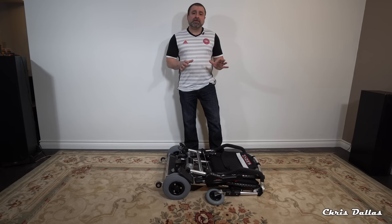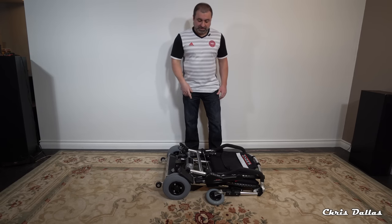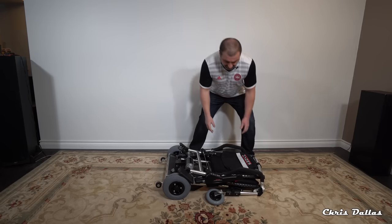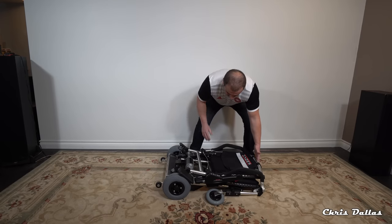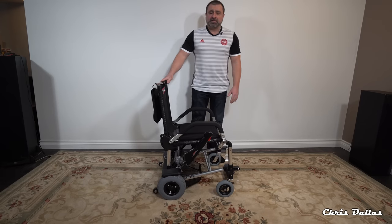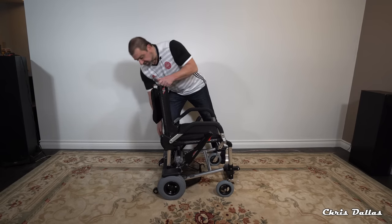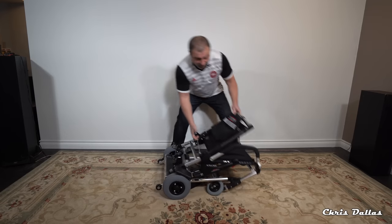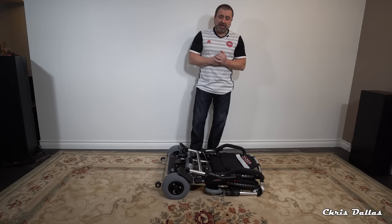I'm going to demonstrate the unfolding and folding right now. There's a latch over here that you need to pull — this latch here — and you hold it by the handle. Pull the latch and the chair is ready to go. That's it really. You want to fold it? Same thing. Pull the latch. Done. In one second you can fold and unfold this chair. The chair is phenomenal.